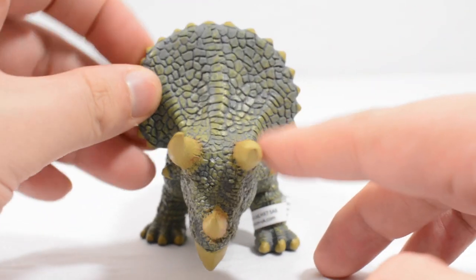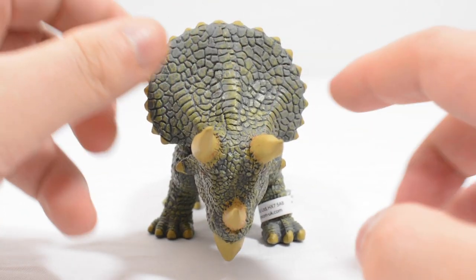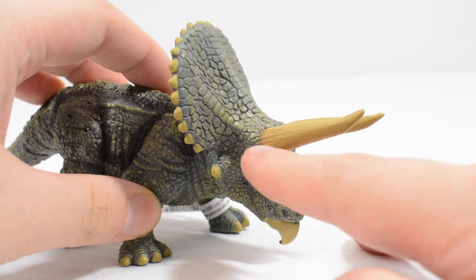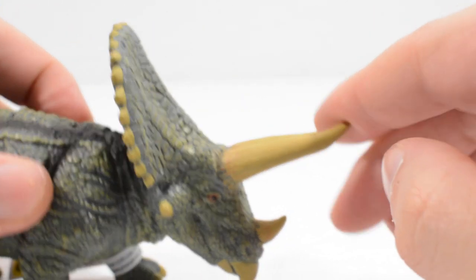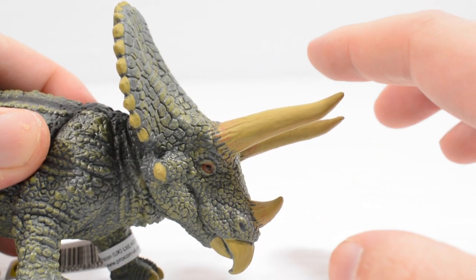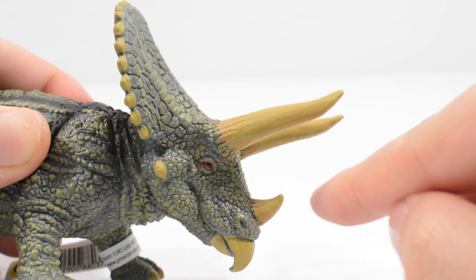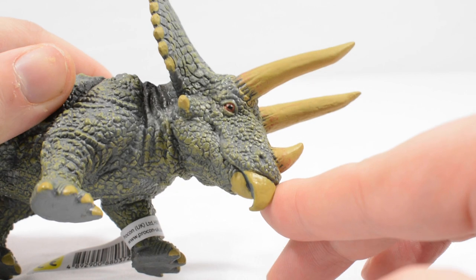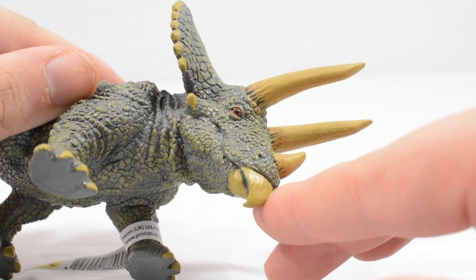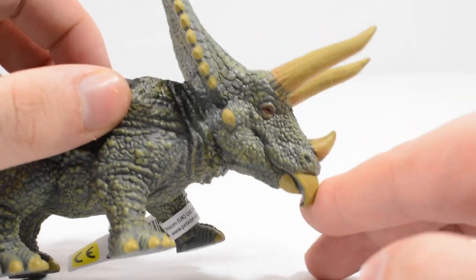Looking at the front you've got lots of rough, patchy skin as you'd expect, and then looking straight on you've got the three horns for the triceratops. You can see some nice detail around where they connect to the head, some nice little bits of texture — not too much but enough to look quite nice. Then obviously the smaller horn coming up the bottom there as well, and the eye and the beak look really great — that eye is spot on.